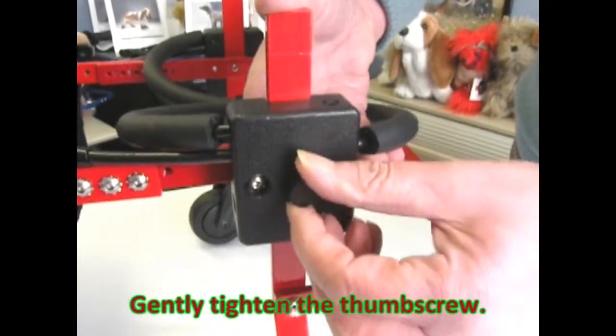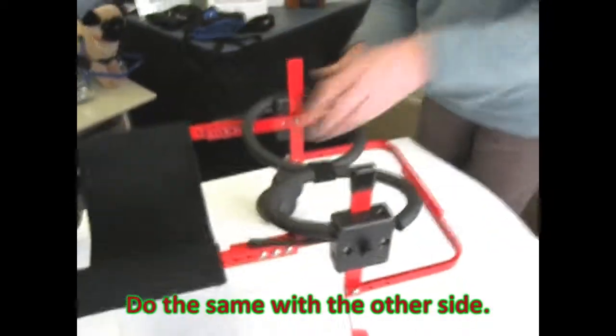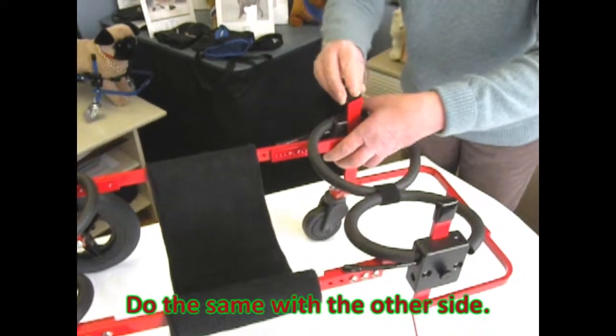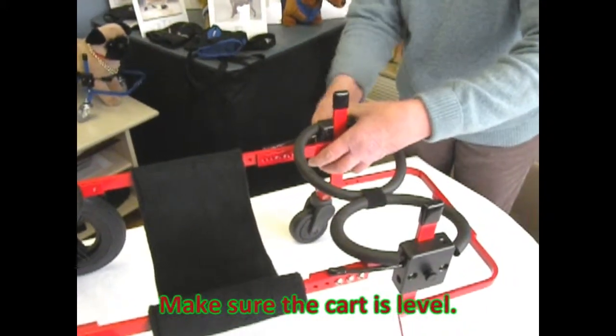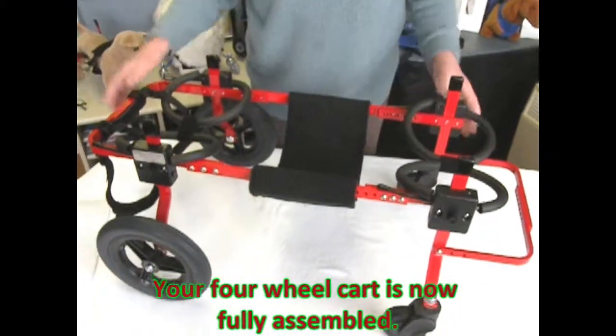Gently tighten the thumb screw. Replace the black cap. Do the same with the other side. Make sure the cart is level. Your four-wheel cart is now fully assembled.